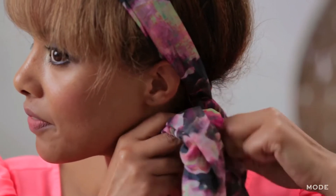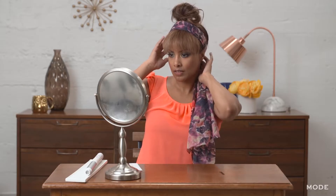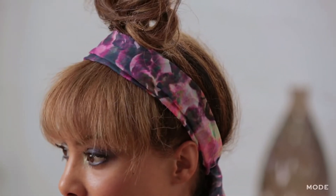This took less than two minutes, and you can see that I already start to have bangs that look real. So now that we have our bangs in place, I'm going to go ahead and start to add my scarf.